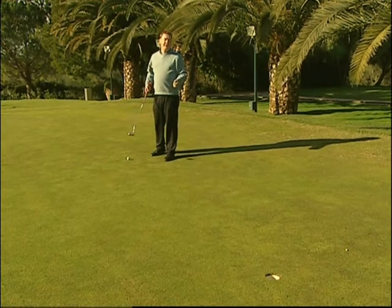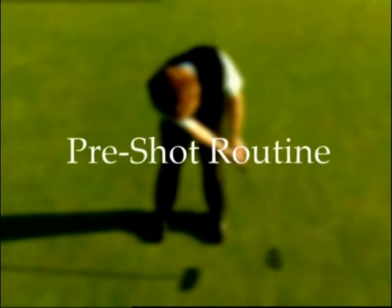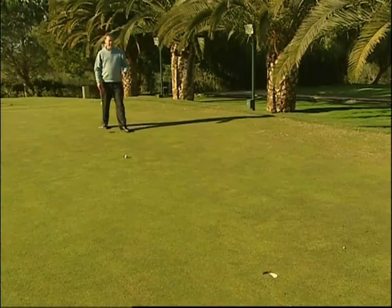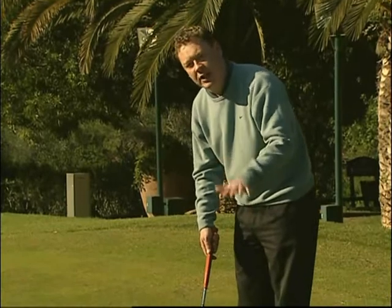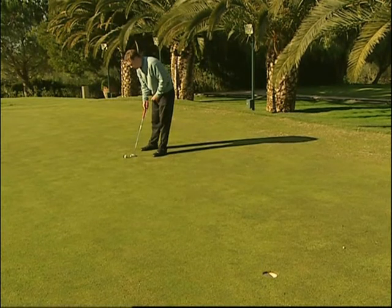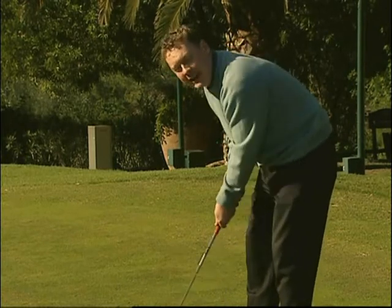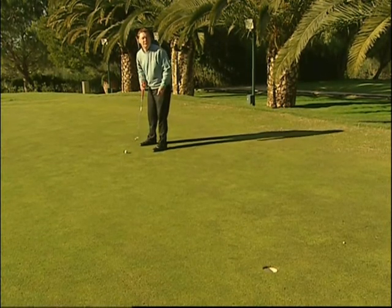Vorrei solo che provaste a camminare lentamente verso il putt. Molti giocatori camminano troppo velocemente, mentre questa parte del gioco nasconde una sottile strategia. Camminando solo un po' più lentamente raggiungerete la calma necessaria. Durante i vostri tiri di pratica è essenziale iniziare a percepire esattamente la distanza necessaria per portare il putter all'indietro, colpendo la palla in modo abbastanza deciso da farla entrare in buca, o se la manchiamo, non farla andare oltre la buca di più di un piede.